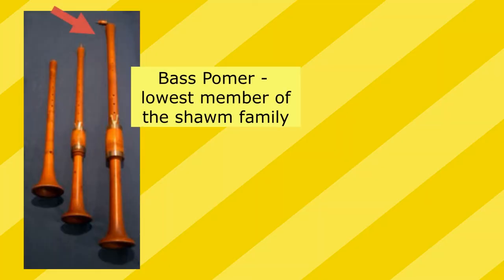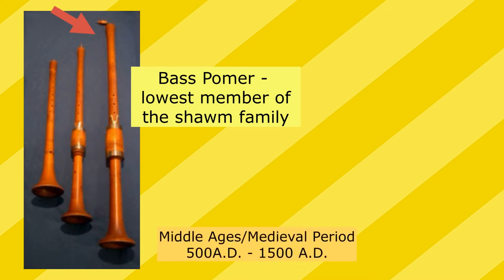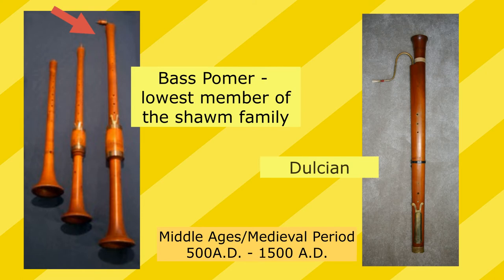The history of the bassoon is shrouded in mystery. No one can quite pinpoint the country it came from or exactly what instrument it developed from. Without question, there are two instruments we consider its predecessors: one is the bass palmer, the lowest instrument in the shawm family from the Middle Ages in Europe, and the second is the dulcian.